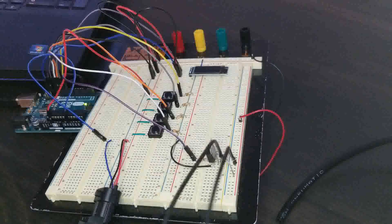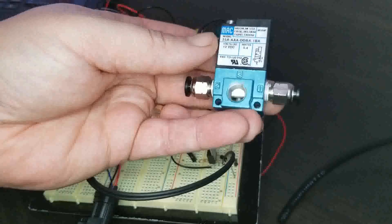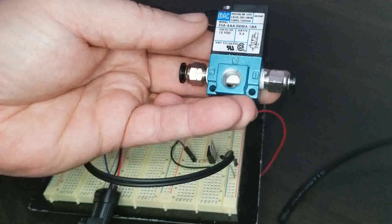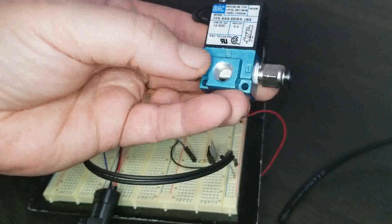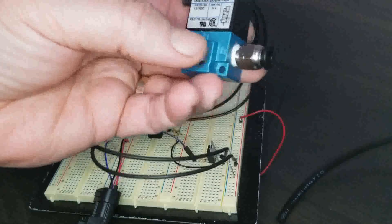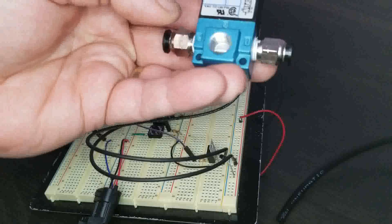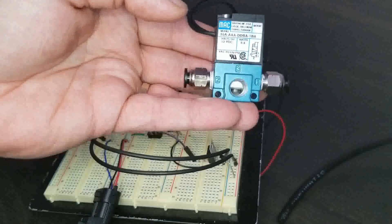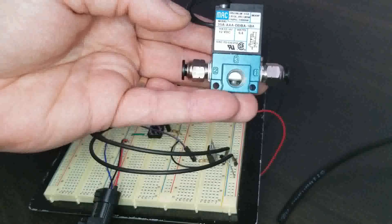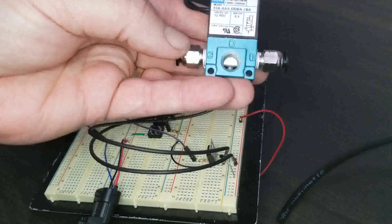Let's take a look at the valve itself. This is a three-port MAC valve, the 35A series. The normally open state goes from port 2 to port 3. When it is pulsed, it closes 2 to 1. If I were to just do a digital write high, it would stay 2 to 1. A digital write low would be 2 to 3. When I'm doing pulse width modulation, it varies back and forth between the two.